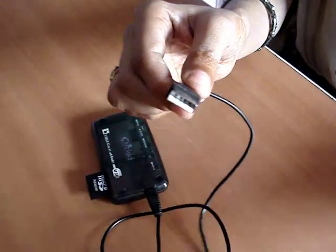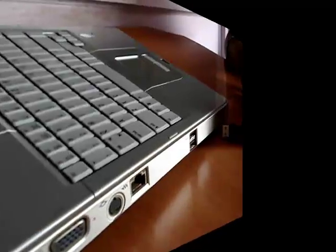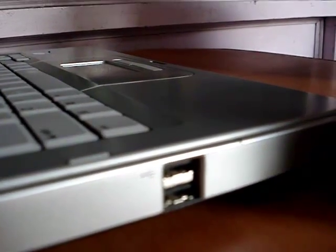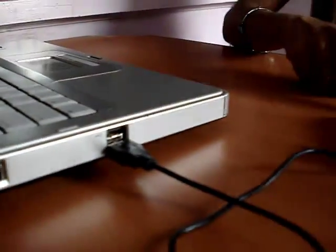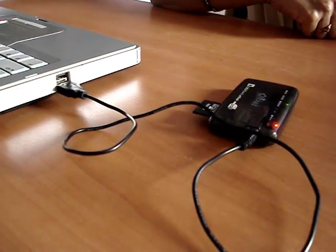From here your memory card reader will be connected to the computer. Plug the USB socket into the memory card reader. This is the USB socket of your computer. By this way you can plug USB into the USB socket. Now we have successfully connected the memory card reader to the computer.